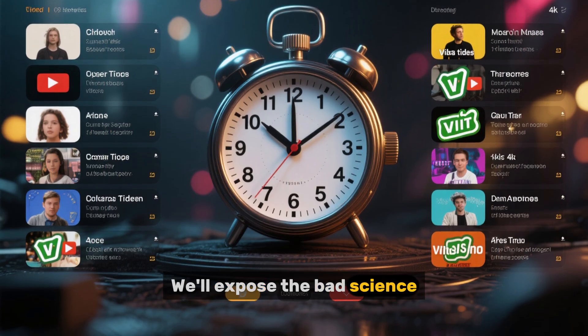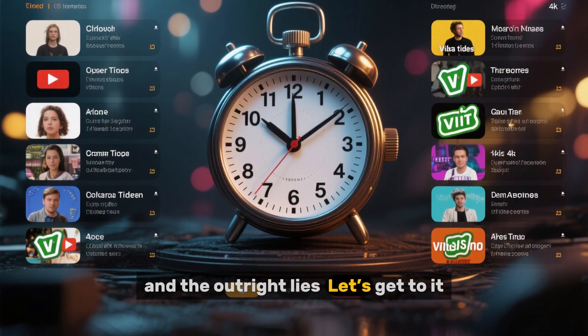We'll expose the bad science, the sneaky tricks, and the outright lies. Let's get to it.